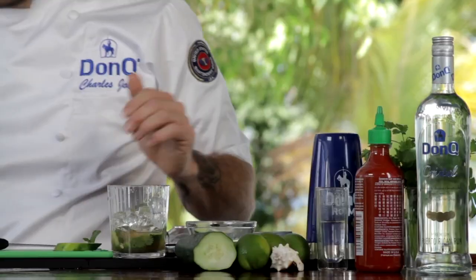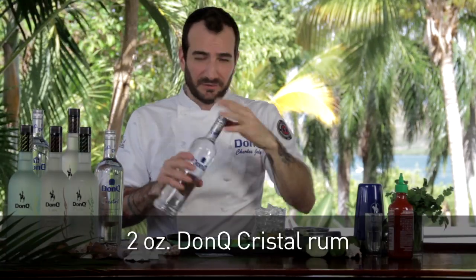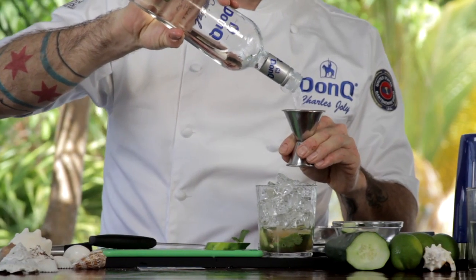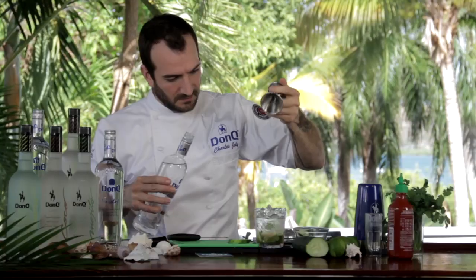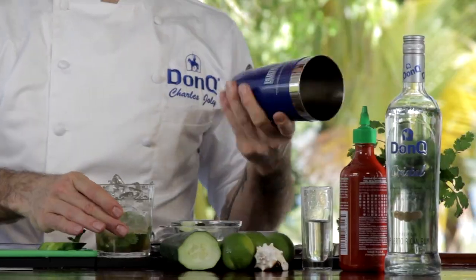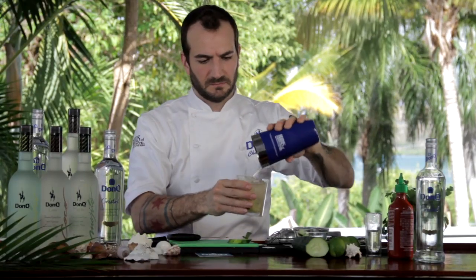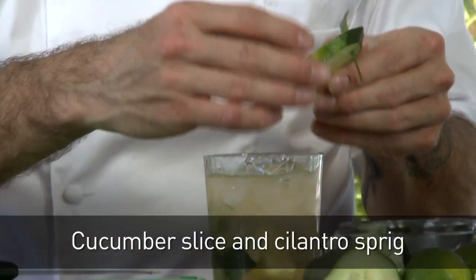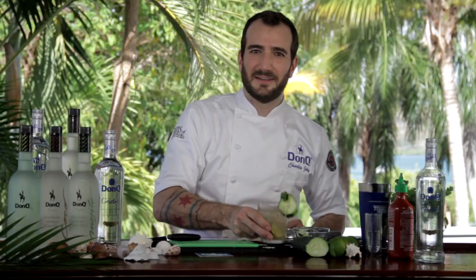Add some ice to our cocktail. Finally the good part — the rum. We're using Don Q Cristal Rum here. We want to use the best quality products we can, and Don Q Cristal is just that. Two ounces of rum — add it to the top of our cocktail. And we're going to roll it together just to combine all the flavors. Just that easy. Garnish with a little bit of cucumber skewered with some cilantro.